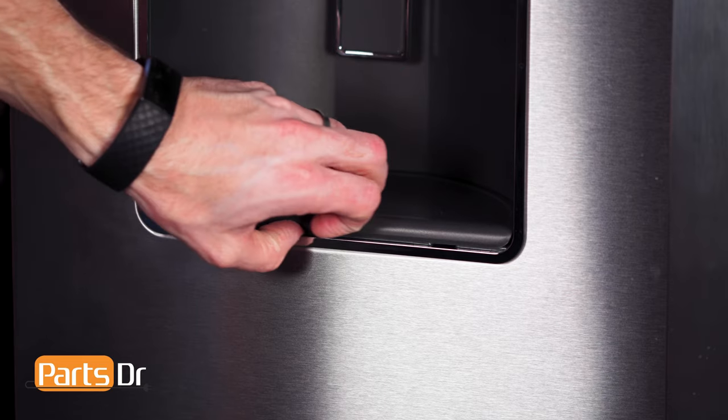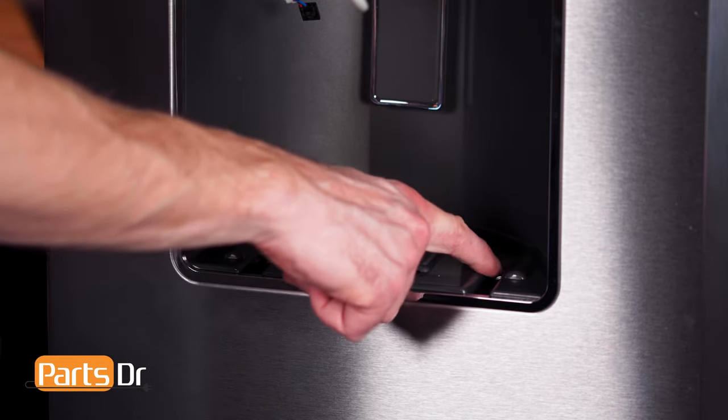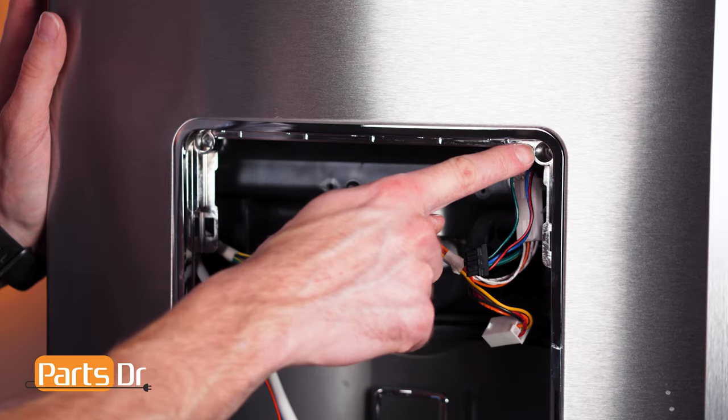Next, remove the drip tray by lifting up on the front and pulling it out. Now remove these four screws with a quarter inch nut driver.